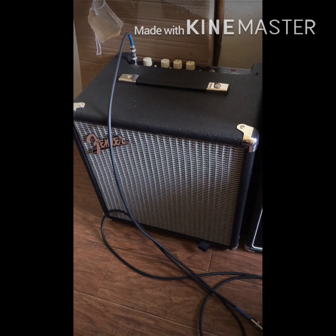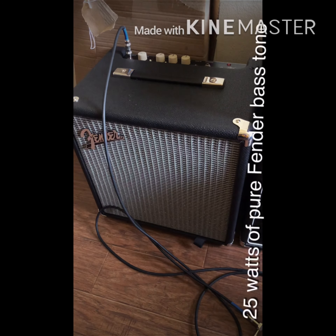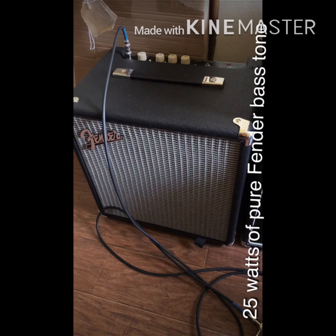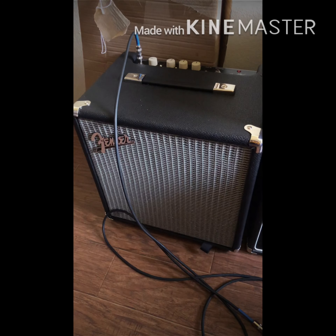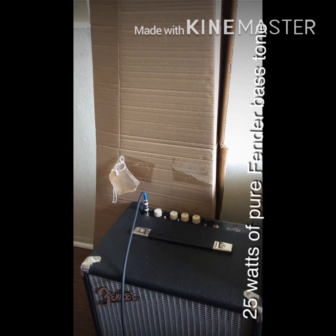Doing a product review of the Fender Rumble, the 25 watt. Bought this for my grandson — he has a Precision bass, short scale.